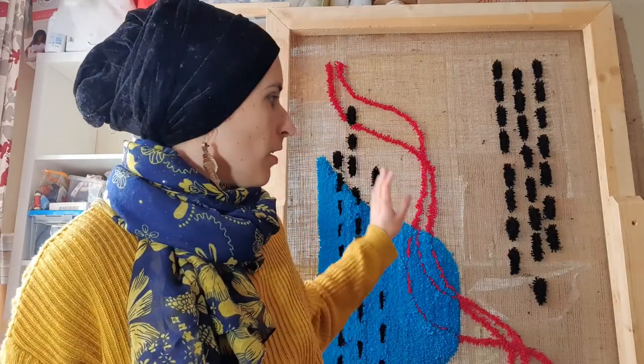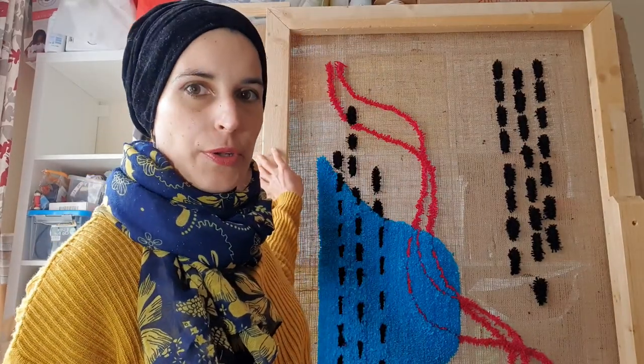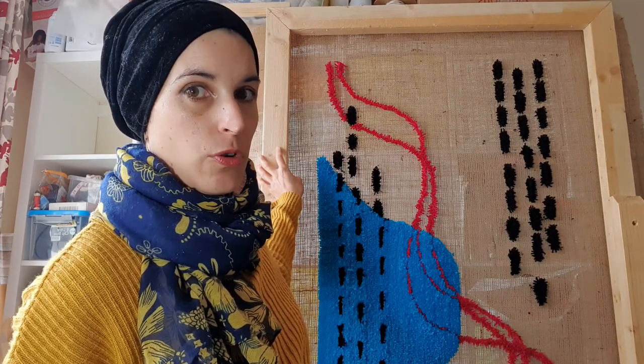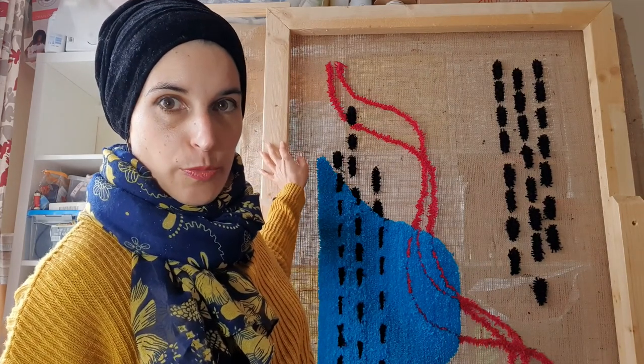You need a tufting gun. Then you need a frame. As I mentioned, I got this as a bundle, but if you are good at DIY and you have space at your home, you might be able to make your own tufting frame.